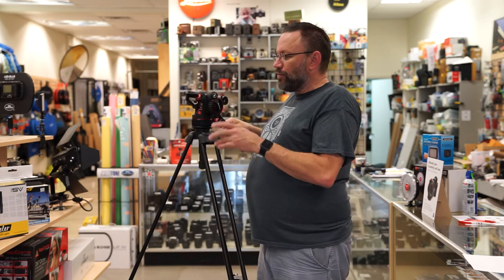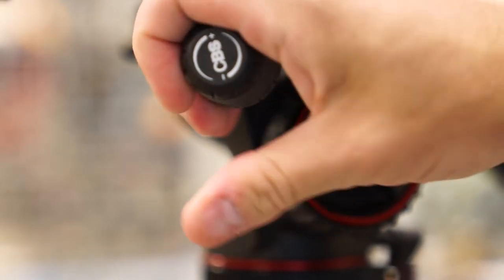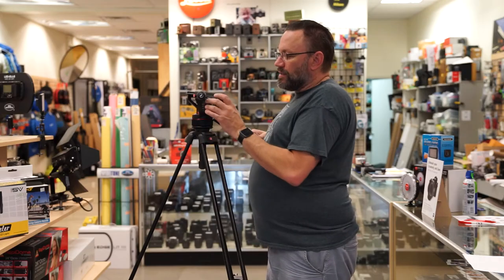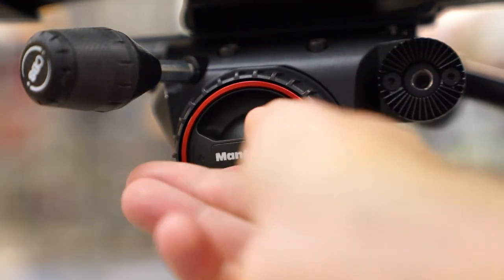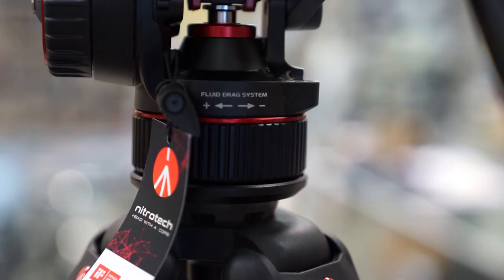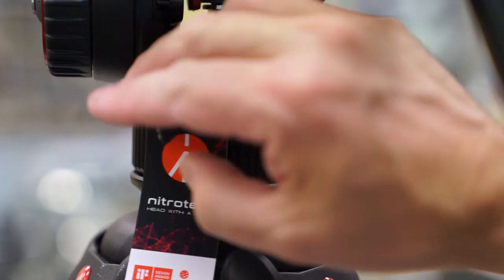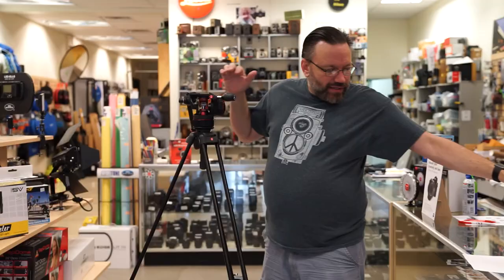Going around the head, you have a few controls. Here is the knob that you're going to use to set your counterbalance with the nitrogen piston. On the side, you've got your tilt control — tension for how heavy you want it. I have it all loose right now. And then on the bottom, you have your fluid drag system set for your pans. I have everything set very loose right now.